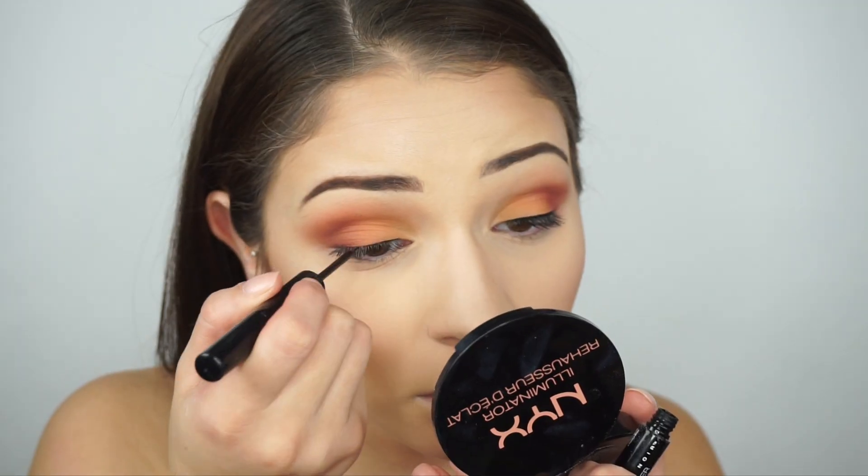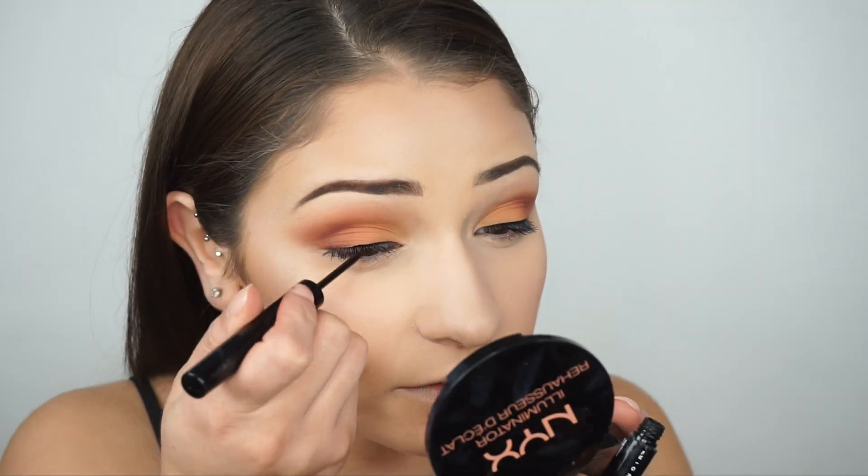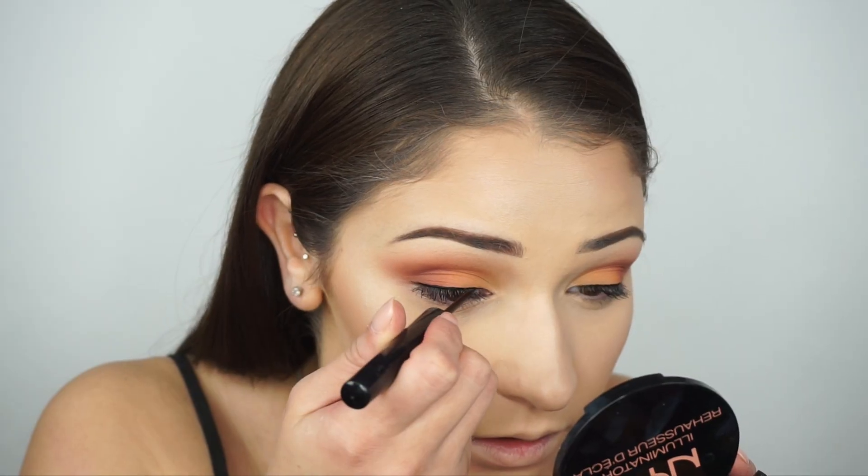Next I grab the NYX liquid liner and add a really thin line to the upper lash line just to give a little more thickness for when I apply the false lashes.